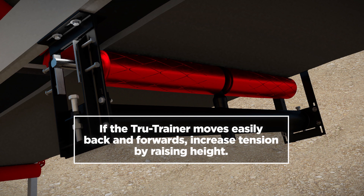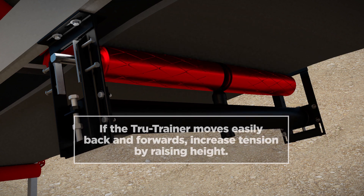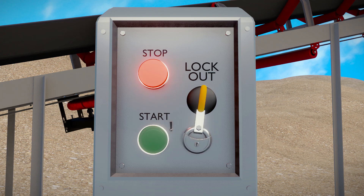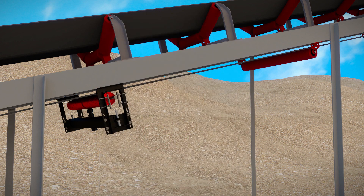Loosen the base from the bracket and move it upward using the adjusting bolt. Recheck the tension. If it is still insufficient, move up further until you achieve sufficient tension. Installation is now complete. Start the conveyor belt to test the Dual Return.